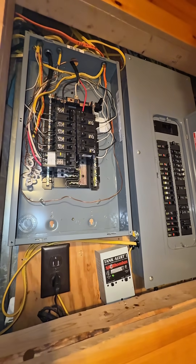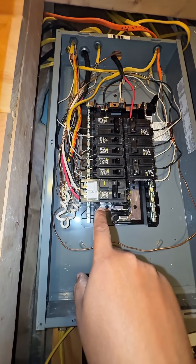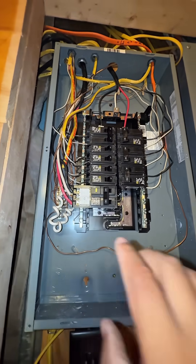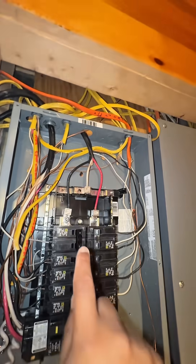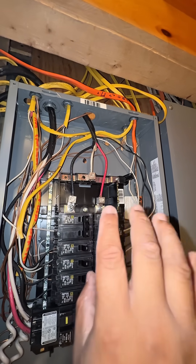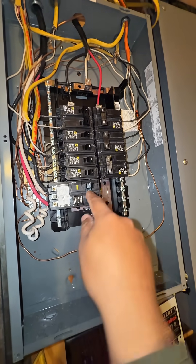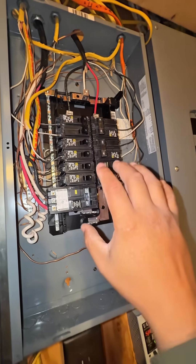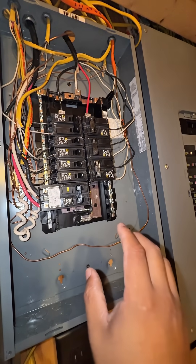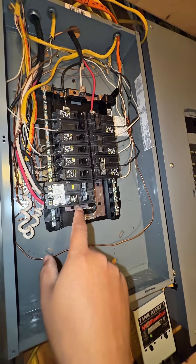I just opened the sub-panel. The only issue I see here is a number six wire going to 50 amps, which is correct. The problem is this number eight wire — eight wire should operate at a maximum of 40 amps, or six wire at 50 amps. With the new hot tub running at 50 amp max, it will burn that wire.